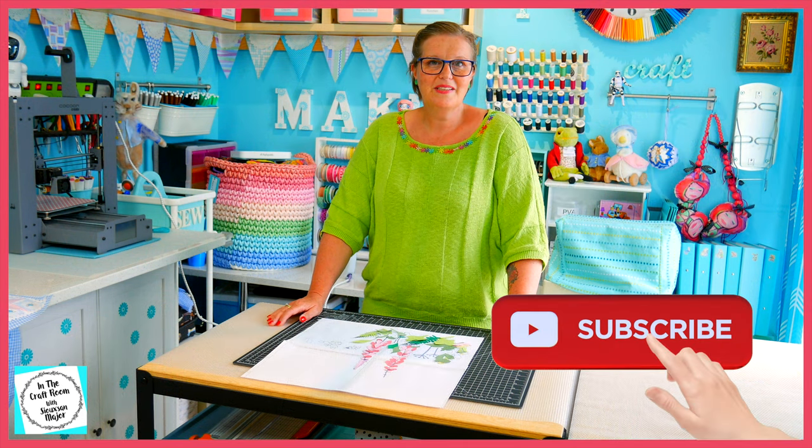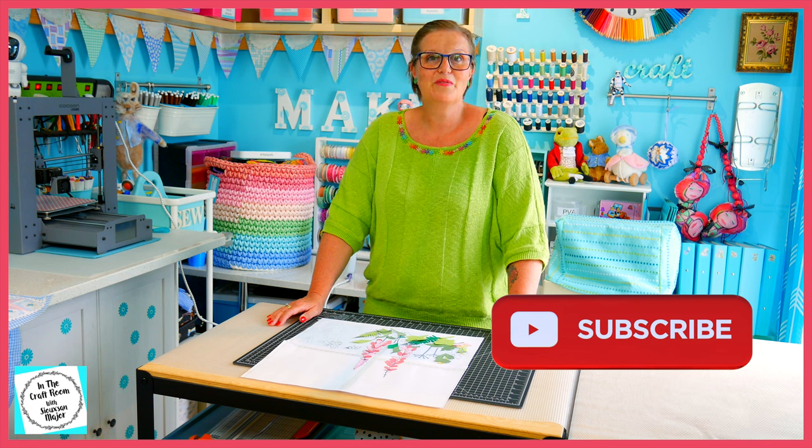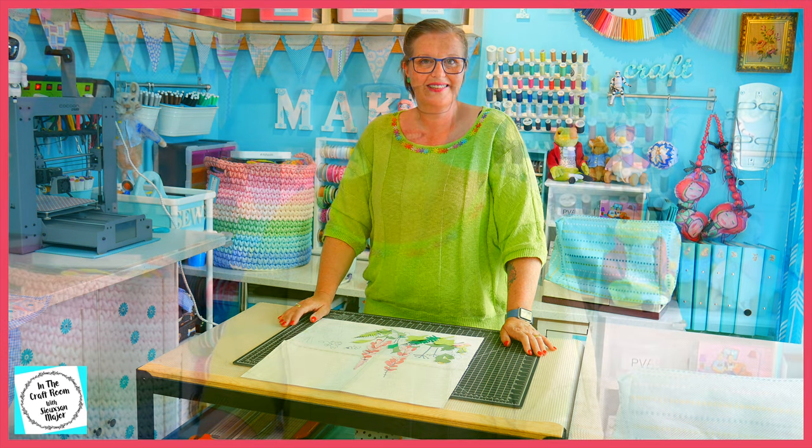Thanks for joining me today as we're on our journey of making our first foxglove applique. Cutting it all out was enough today, so join me next time when I place it onto our quilt and press it on. Please don't forget to like and subscribe, and hit the bell to be notified of future episodes. I'll see you next time. Bye bye.